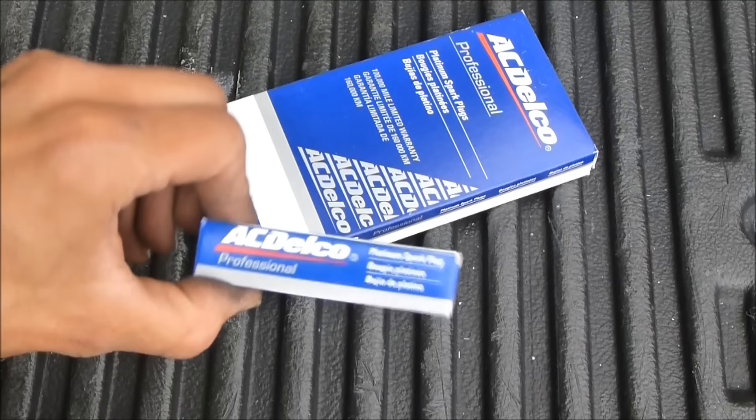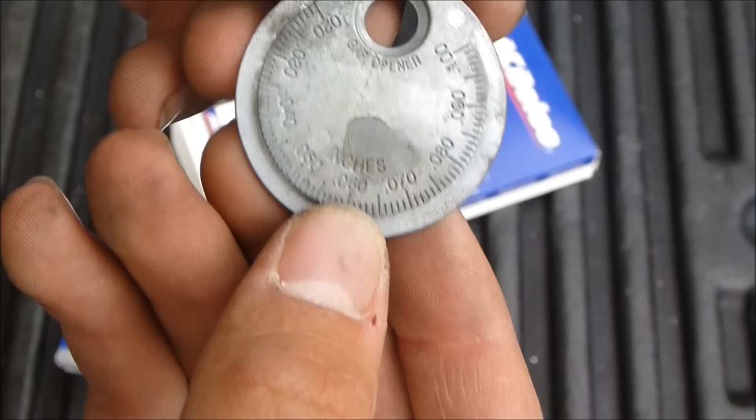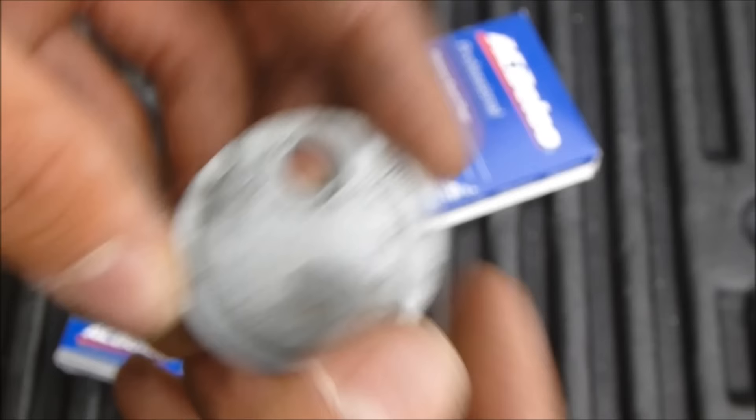We're going to check the gap of each spark plug. For this engine it suggests a gap of 0.05. Here's your little gap reader — 0.05 is right there.